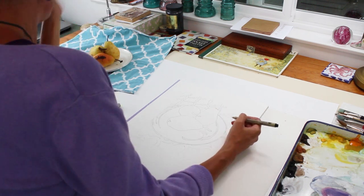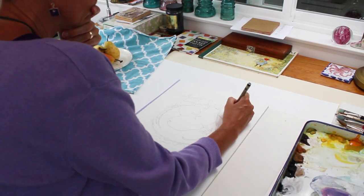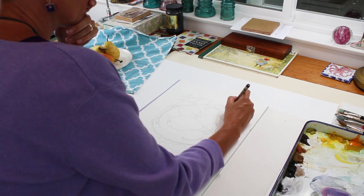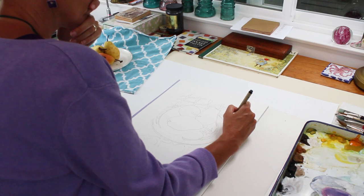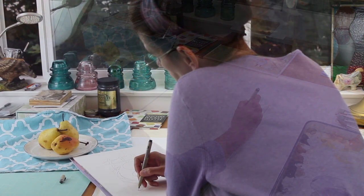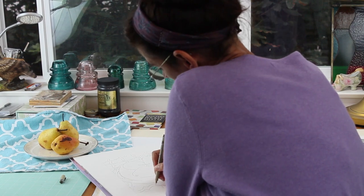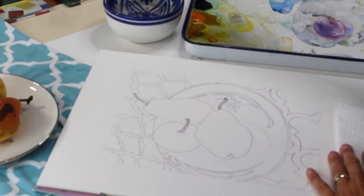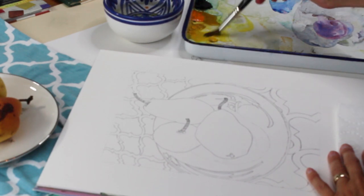If you would like to try this wash technique that I'll demonstrate, but you're not confident about your drawing, don't be afraid to trace a photo or trace something out of a magazine so that you can practice more in your paint application and less on your drawing skills. Although drawing skills are very important, don't be intimidated — there are other ways to get to the paint.